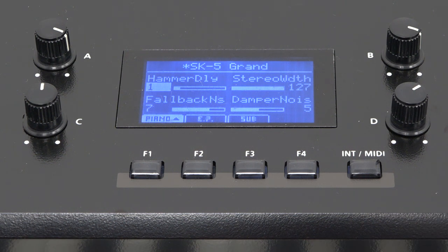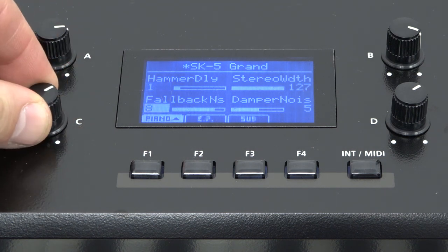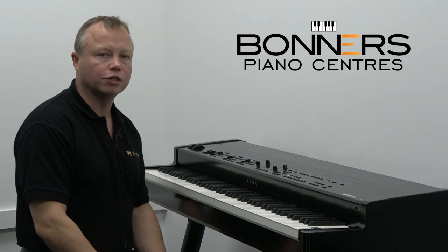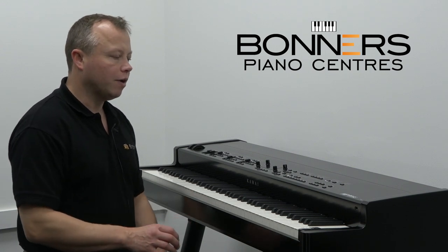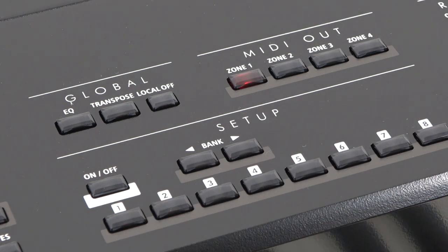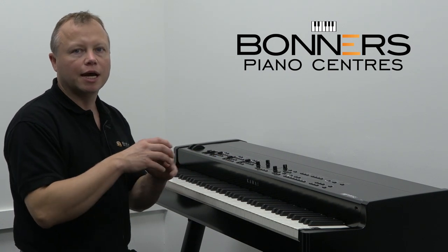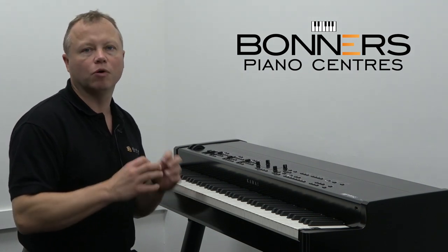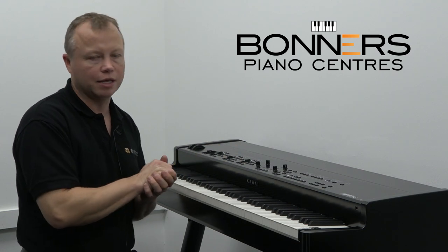It's a very easy control interface. The LCD display is backlit so you can still see it clearly on dark stages — it's quite intuitive and very simple to use. On the right-hand side of the panel you have your setup buttons, where you can store your own settings. If you layer sounds, split the keyboard, or change an EQ setting for a particular song, you can store that as what Kawai call a setup, and there are multiple setups you can store within the MP11 SE.